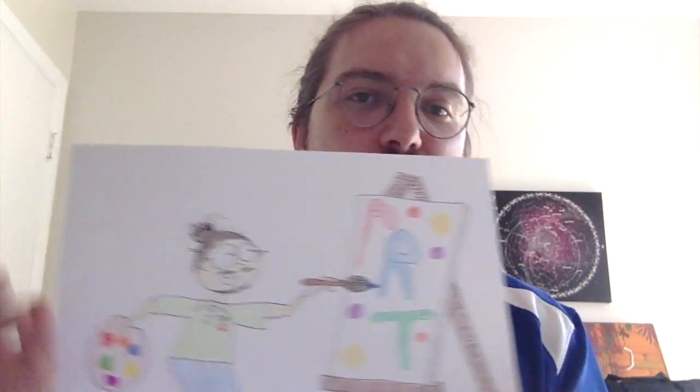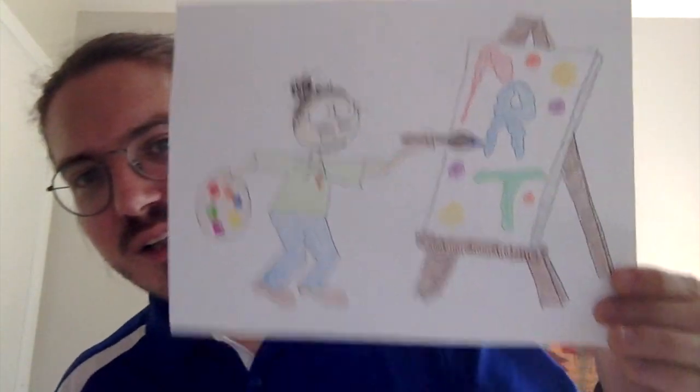I want you to imagine something fun that they might have done over spring break. It could be something like I drew myself doing last week — relaxing on the beach — maybe you think they made some artwork, or maybe it's something a little bit more unusual.